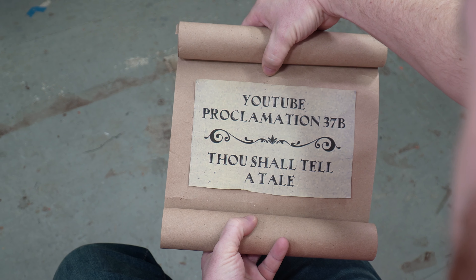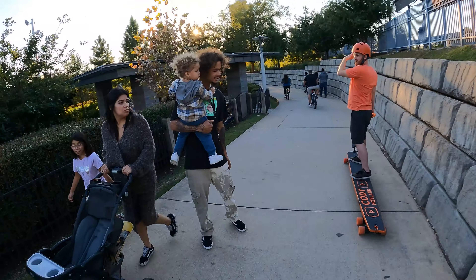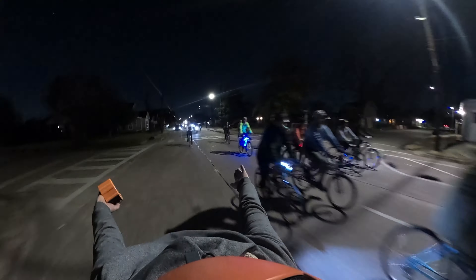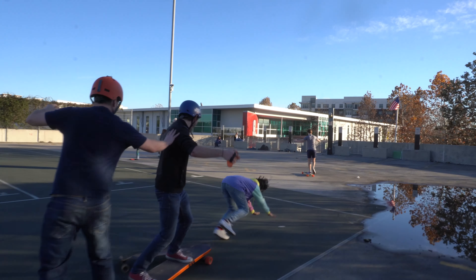But with YouTube nowadays, you gotta have a story, a deeper meaning behind your creation. What I didn't realize is, throughout creating this video, I would build something so awesome that I'd end up riding it for 200 miles, make new friends along the way, and learn that sometimes if you just build something for fun, the story will form around you.